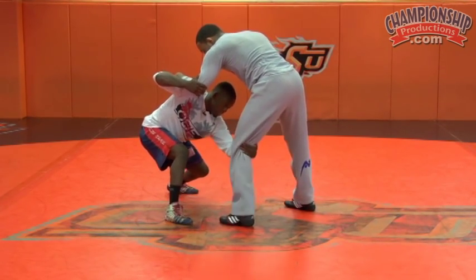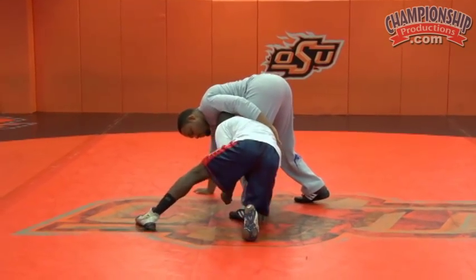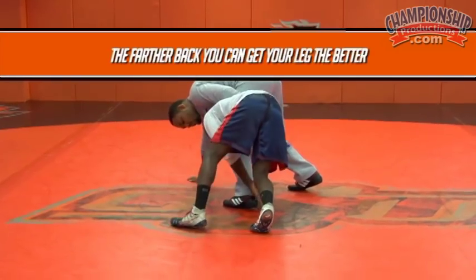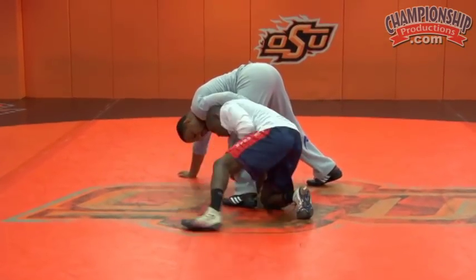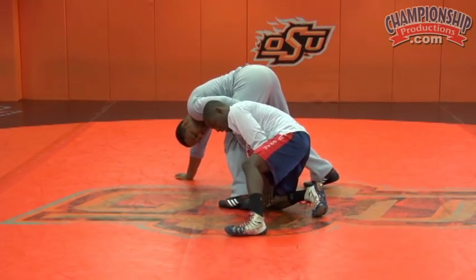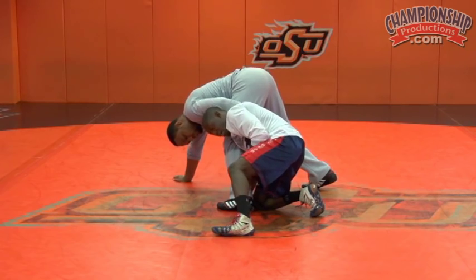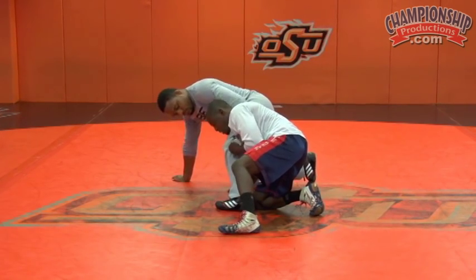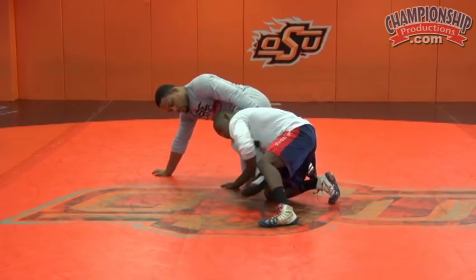Once I get here, I reach and I'm pulling the elbow over top, looking to shoot my hand to the mat here. The farther back I get on his leg, the better. I don't want to be out here — I want to be behind his ankle here with my knee. Once I get here, I'm staying high by posting my hand on the mat and keeping my shoulder and head tight to his body. Once I get here, I can drop to the ankle.